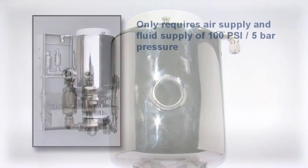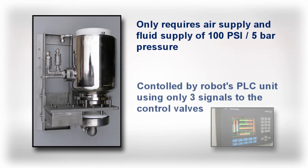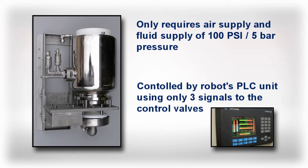Easy installation requires only an air supply and fluid supply of 100 psi or 5 bar pressure, and control would be direct from the robot PLC unit sending three signals to control valves.